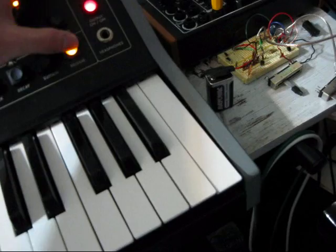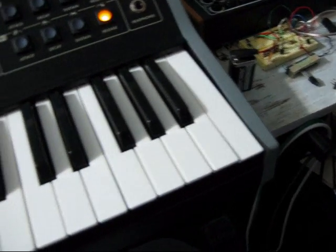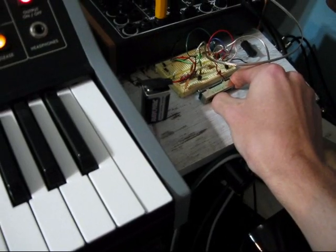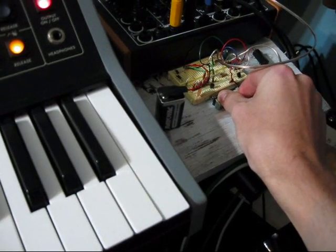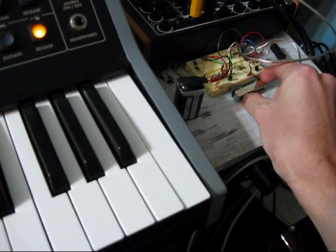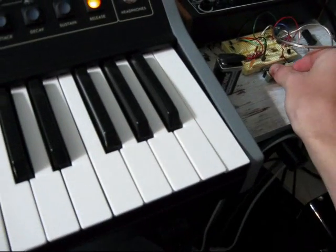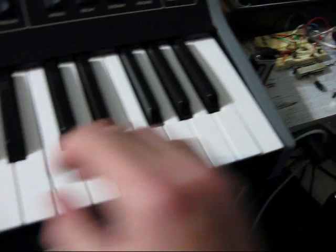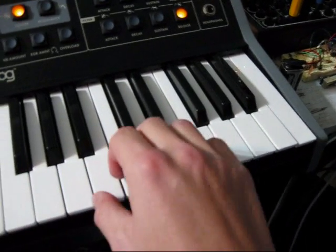I'm going to fix it — I can tune it here. Then I'll go up a key. Change notes on it.